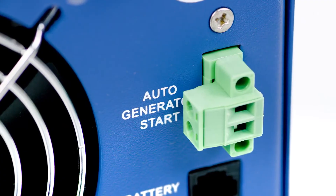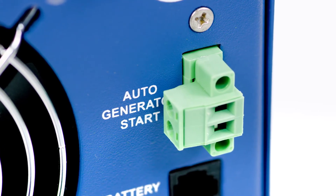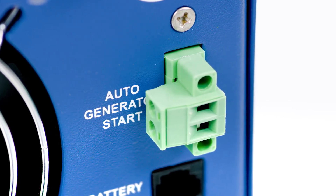There is a built-in auto gen start feature. Using a two-wire open-close relay, it will automatically start your generator when your battery voltage drops low enough to alarm. The generator can then recharge your batteries while maintaining constant power.